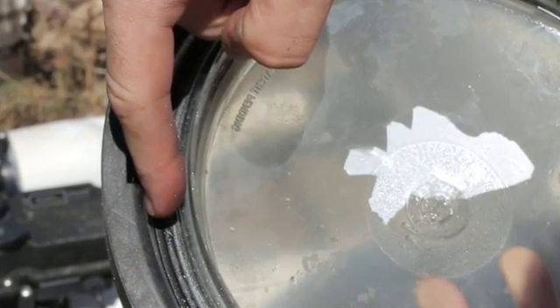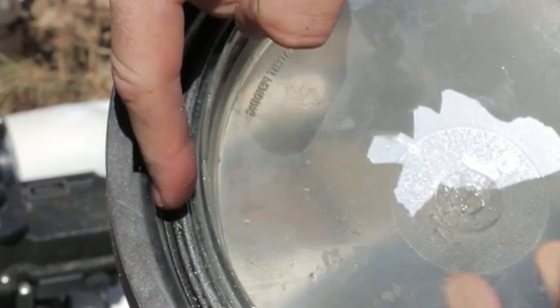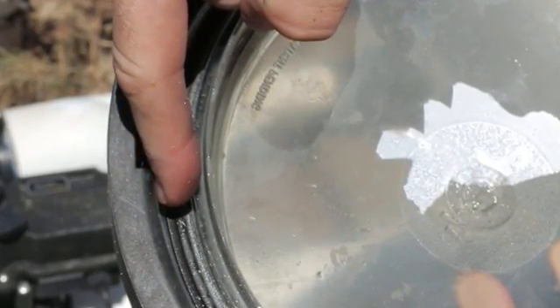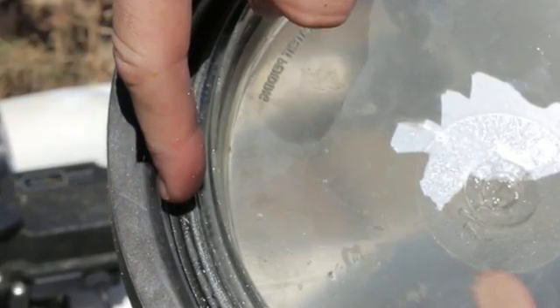Replace a worn or stretched o-ring. Also, it's a good idea to lubricate the o-ring lightly before replacing the lid. Use a good pool seal lubricant — do not use petroleum jelly.